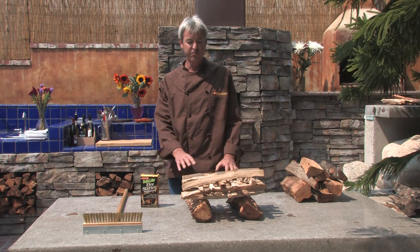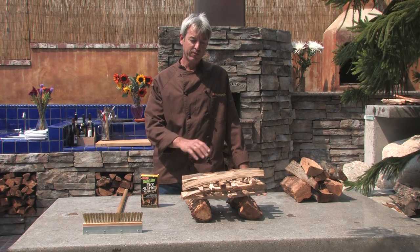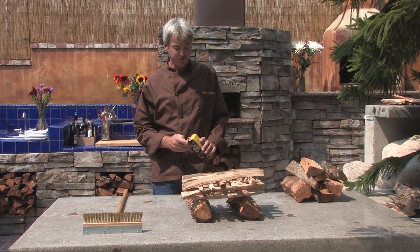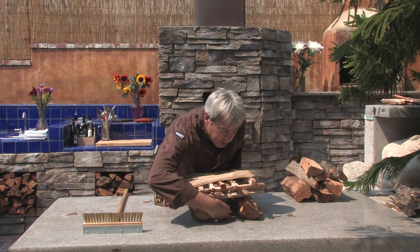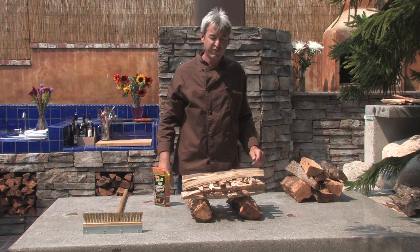Put them parallel to each other with space between. You'll crisscross smaller pieces of kindling and build up a little house, crisscross one direction then the other direction. You'll use one of our fire starter cubes available on the website. Take one of these and put it under the house, light it — it'll go off very easily.